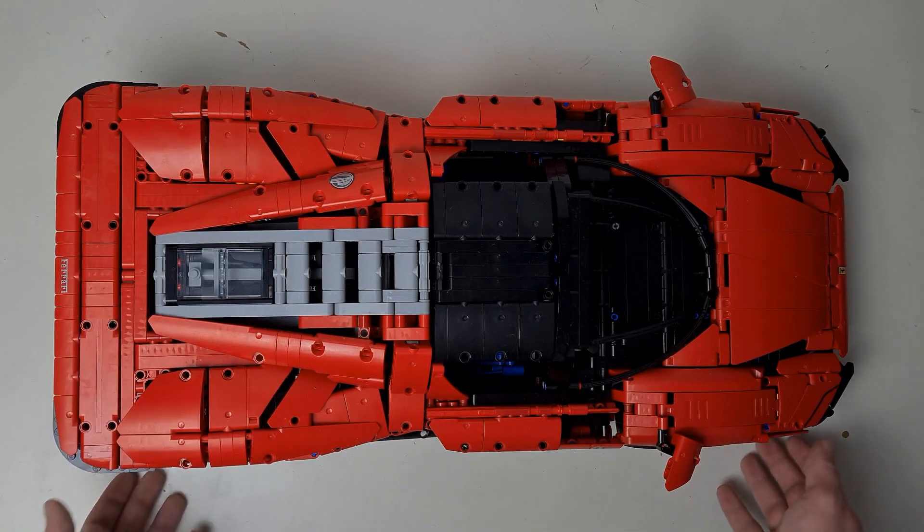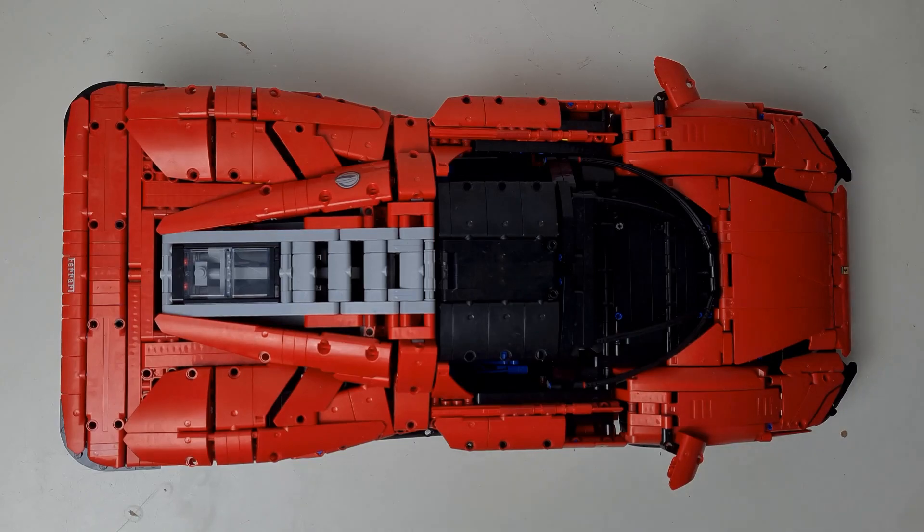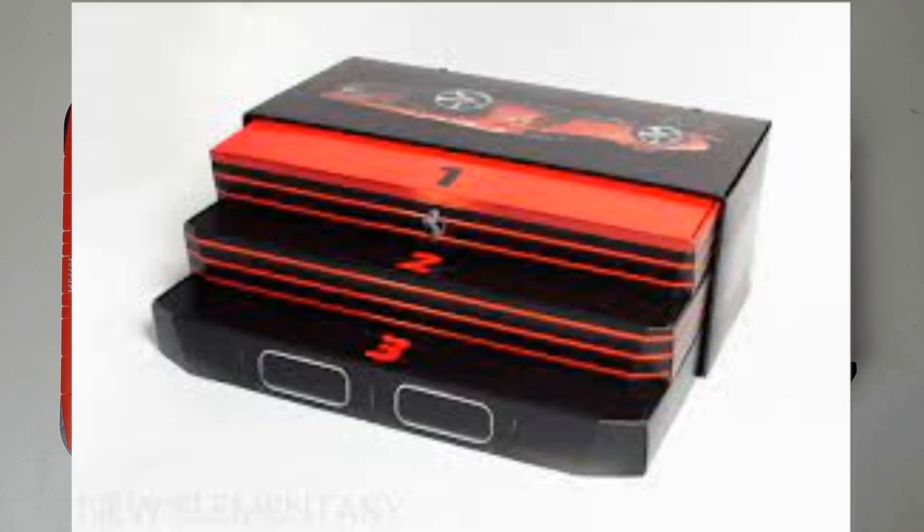I don't actually have the box with me as it's at home and I'm at university, but I'll put some photos up on the screen so you can see the box layout. The internals of the box have three different sections showing the rear end of the car, and when you put them on top of each other it looks like the actual back end of the car, with the sides wrapping around so it looks curved.